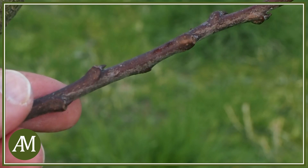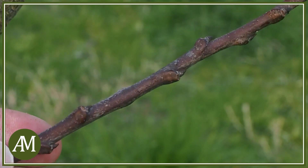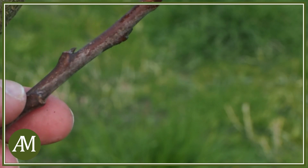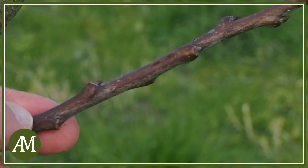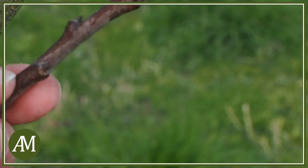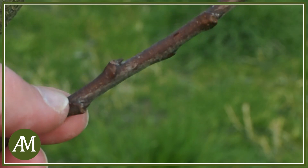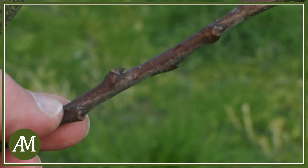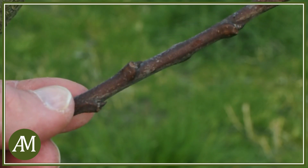Per effettuare l'innesto dobbiamo usare delle marze prese quando la pianta era ancora in riposo vegetativo. Le marze devono essere rametti dell'anno. È importante che abbiano degli internodi abbastanza lunghi. La marza avrà alla fine solo due gemme. È importante che mentre la marza va raccolta e conservata al fresco quando la pianta è in riposo vegetativo, l'innesto andrà realizzato quando la pianta è in ripresa vegetativa. Quindi marza ferma, portainnesto in ripresa vegetativa.